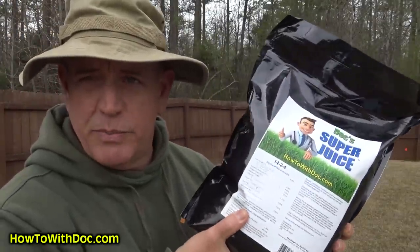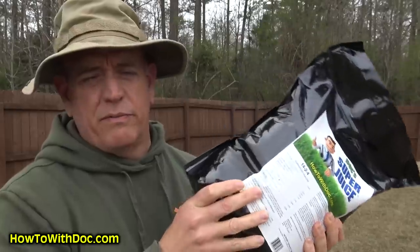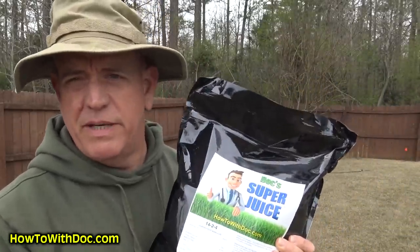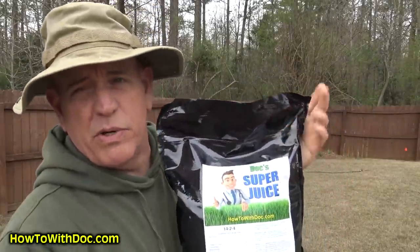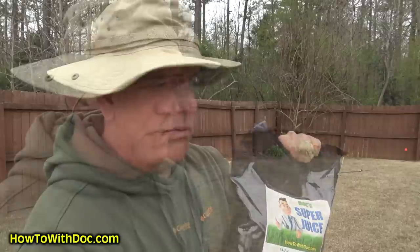Don't forget Super Juice — there are a whole bunch of videos on it. It's a dry fertilizer mix you mix with water and spray on your lawn, especially in springtime to get a head start. Check the description for product links. Subscribe because we've got product videos, fertilizer videos, new granular fertilizers, power washing videos, and staining videos all coming up.